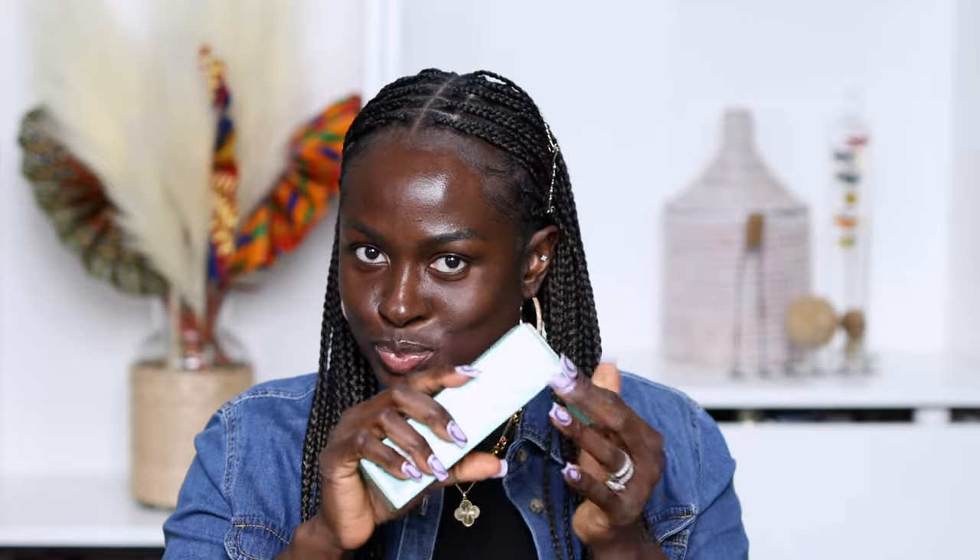So I got a package from She Glam, and when I opened it, I thought this looks good — let's see what it is. It says Good Grip Hydrating Primer. I know that She Glam has some really good primers, so I thought let me go ahead and see what this is all about.